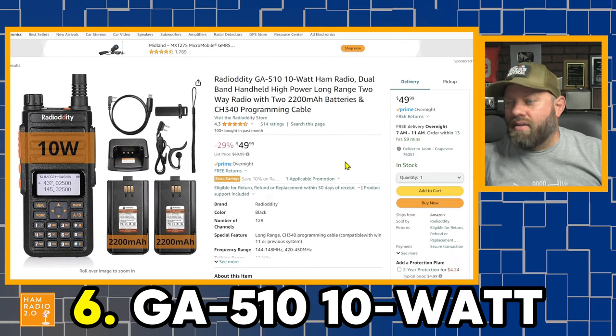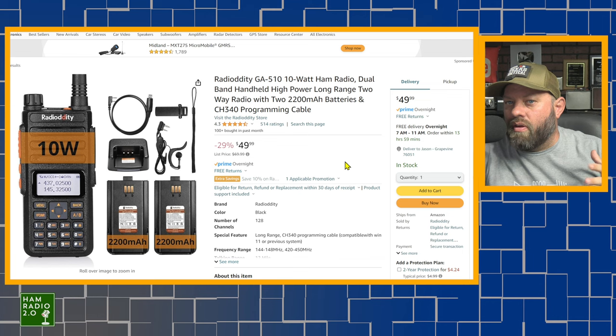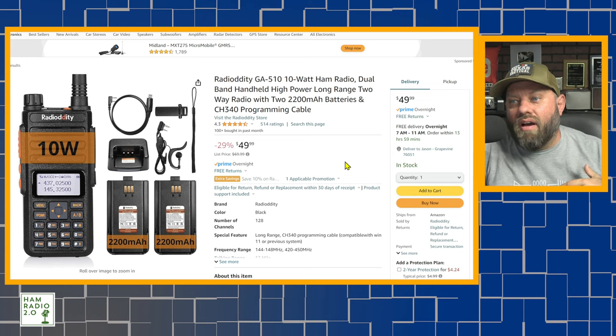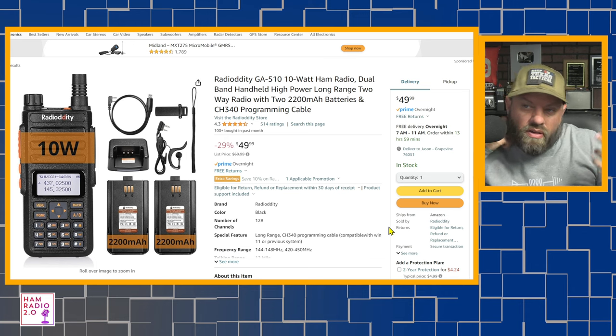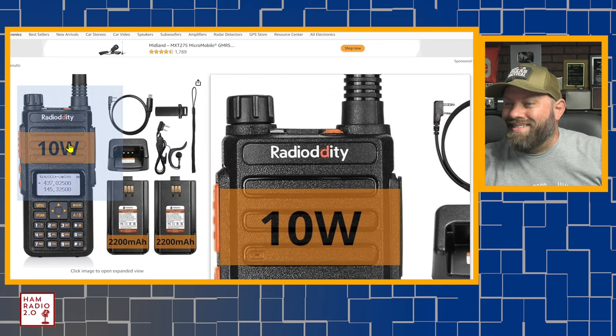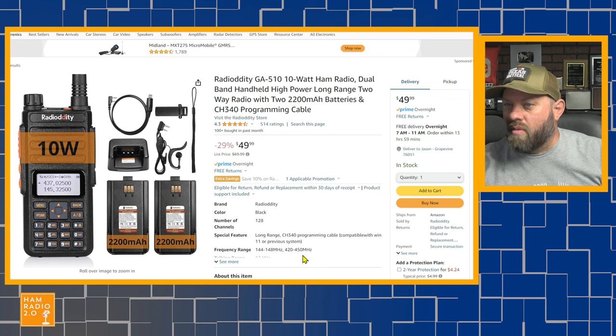Number six is the GA-5TIM from Radiodity. Most of the time I've found that Radiodity puts stuff on Amazon for the same price as their own website. You might get it a little bit quicker through Amazon and with an easier return policy. It comes with two 2200 milliamp-hour batteries and is a 10-watt radio. I did a video about this radio a while back and it had some pretty good results. Comes in at $50.